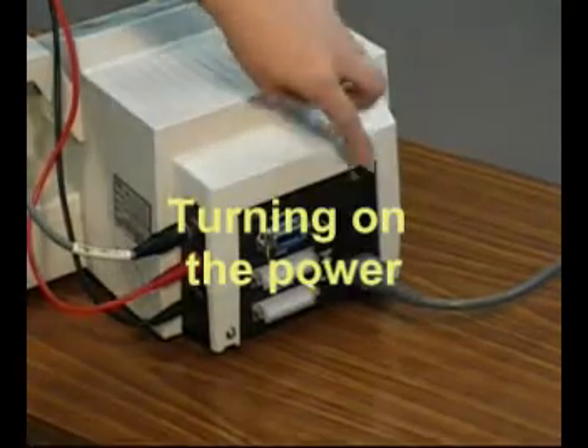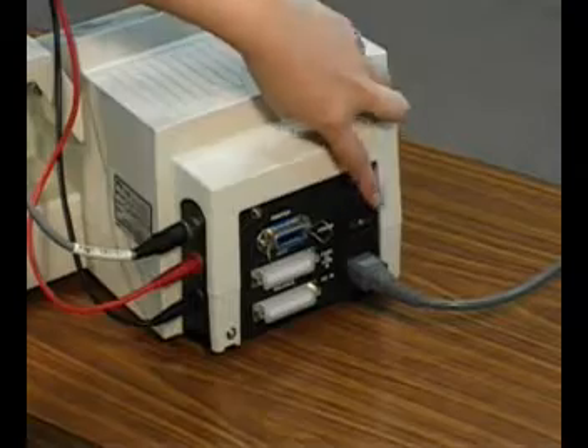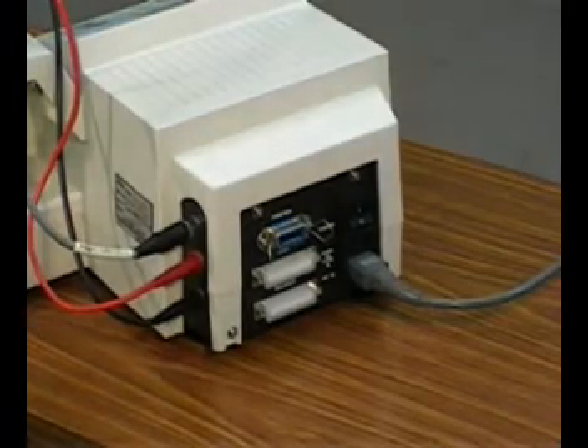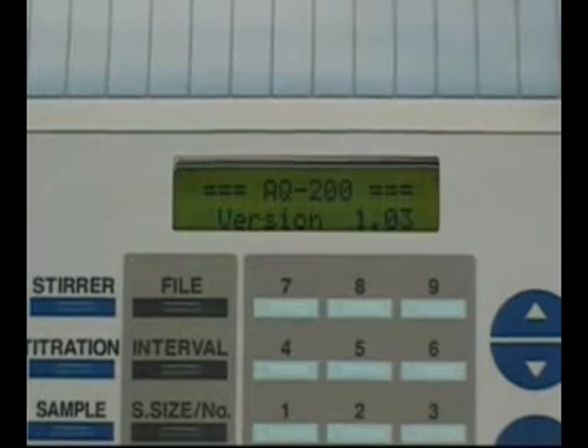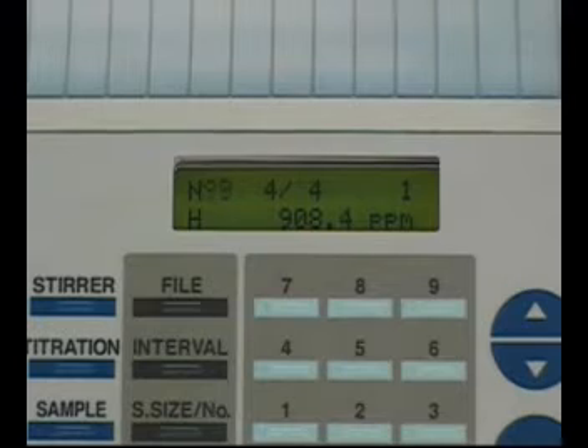The power switch is located on the back panel. After the power is turned on, the LCD screen shows the start-up screen, then turns to the current status screen. At the same time, blanking will automatically start. Please wait until the background level becomes stable and an S mark starts blinking. It will take about 15 to 30 minutes after power is turned on.